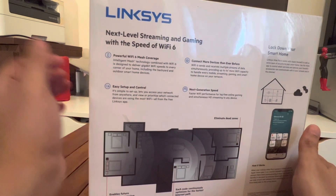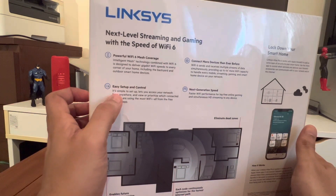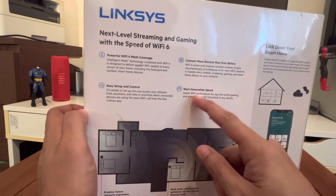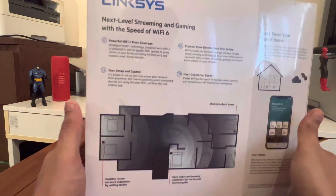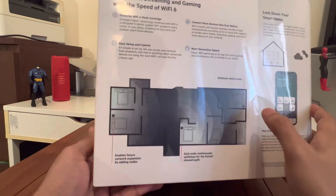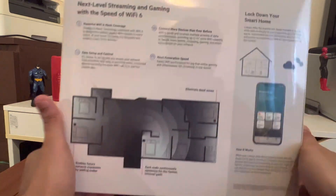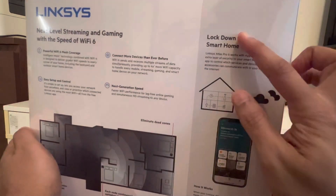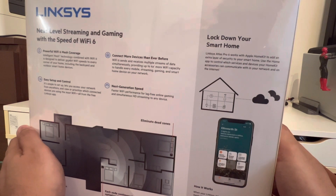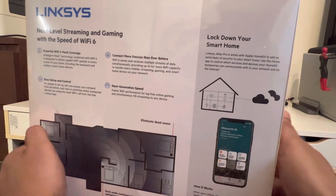More callouts on the box itself: powerful Wi-Fi mesh coverage, easy setup and control, connect more devices than ever before, next-generation speed. There's a typical layout of an apartment unit with five bedrooms shown. It also calls out security — 'lock down your smart home' — so the Linksys Atlas Pro 6 works with Apple HomeKit and adds an extra layer of security to your smart home.